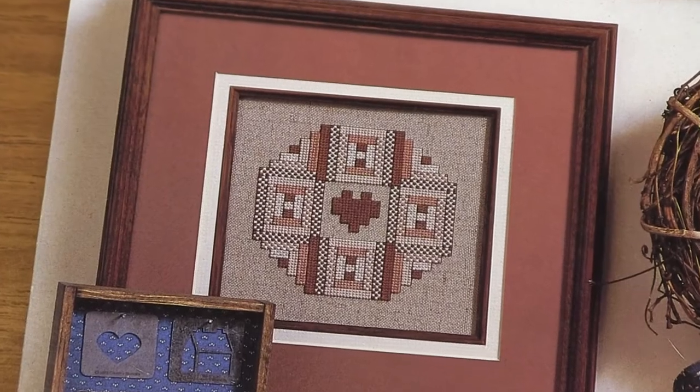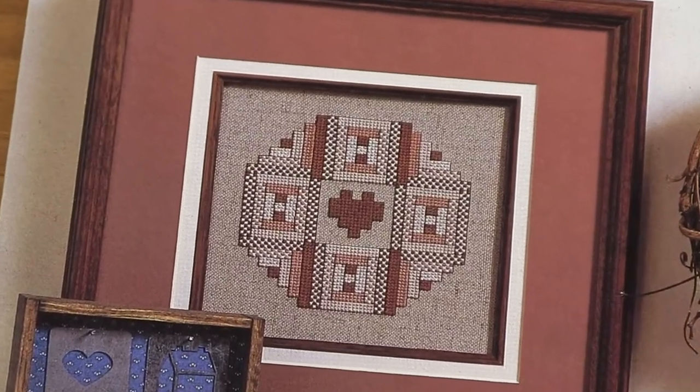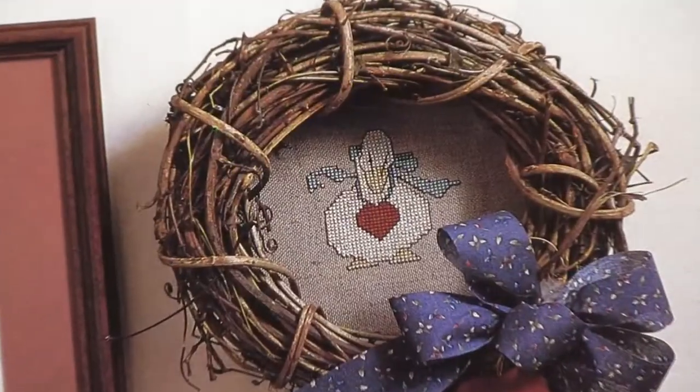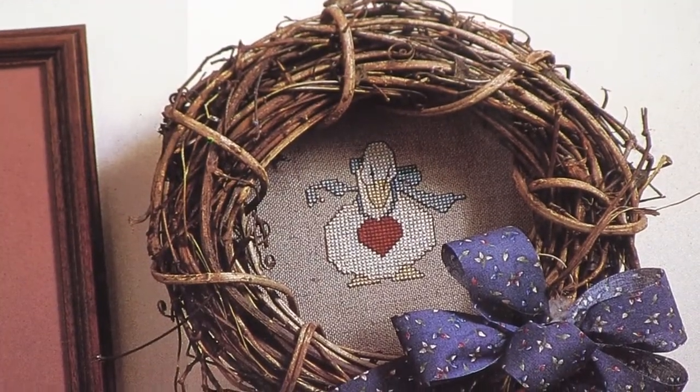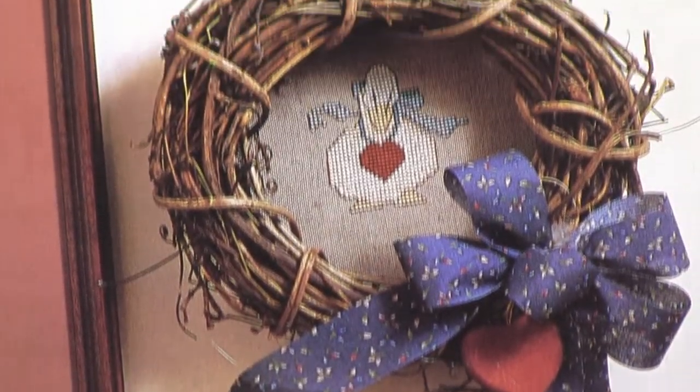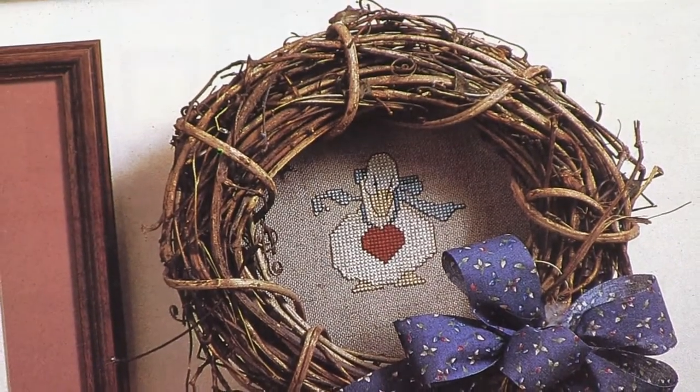Patchwork quilting all the way around it, and then the cute little heart inside. And what would an 80s pattern be without a goose? So you've got this adorable little goose with a little heart on his chest. There are just so many different ways you can do this, different color schemes you could use — so many amazing ways you could do this pattern.